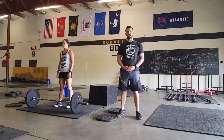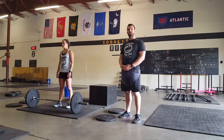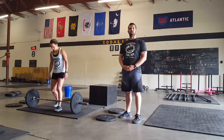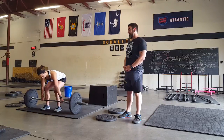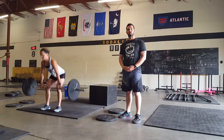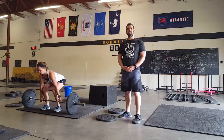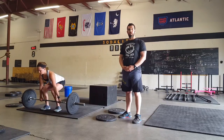Let's go over the standards for the deadlift. The deadlift will start from the ground and finish with the bar fully extended, locked out, and shoulders behind the bar. Not opening up all the way will result in a no rep. Accelerating the bar towards the ground to bounce it will also result in a no rep.